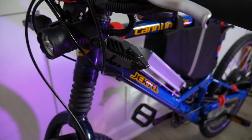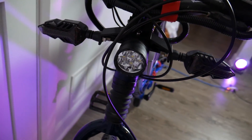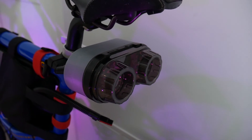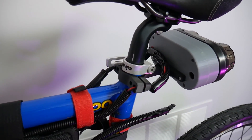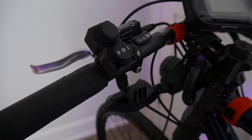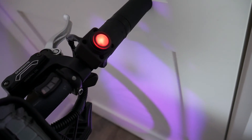I'll leave you with a few more angles of this lighting setup. Don't forget to check the description for a link to my Thingiverse page where you'll find all the 3D printable parts to build something similar yourself. On the Thingiverse page you'll also find a more detailed description of this build along with links to each of the parts I used — things like the tail lights, headlight, turn signals, switches, and hardware.